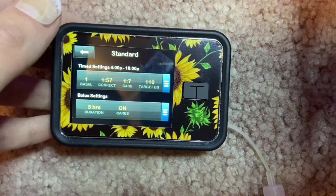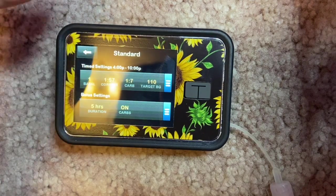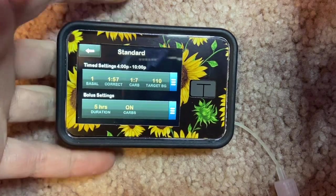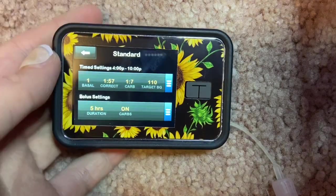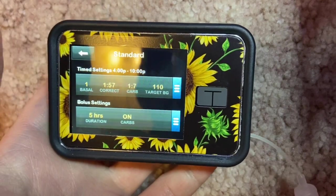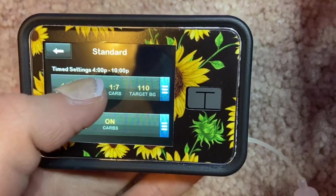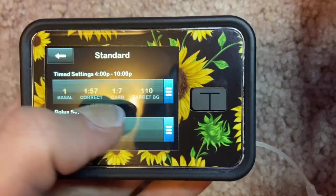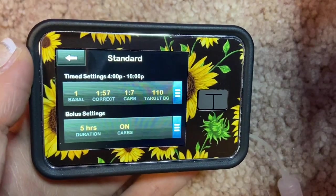My rates have changed drastically over four years. When you're first diagnosed, your pancreas is still producing some insulin, but mine doesn't do much anymore — my correction factors are more resistant and I use a more aggressive treatment. My endocrinologist still can't figure out why it works for me, but it keeps my blood sugars as normal as possible. My 4 PM to 10 PM setting shows: basal rate of 1, correction factor of 1 unit dropping me 57 mg/dL, carb ratio of 1 unit per 7 grams, and a target blood sugar of 110 with Control IQ.